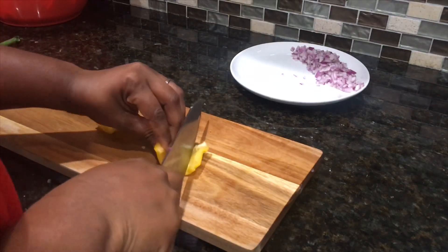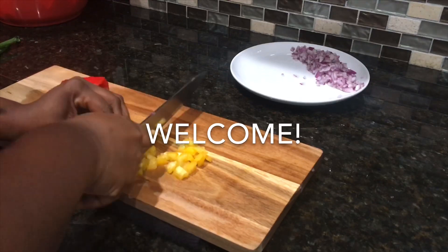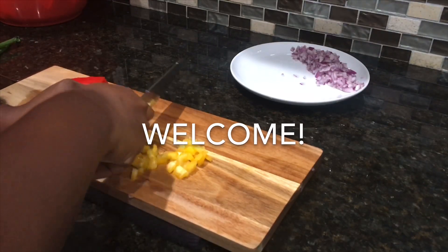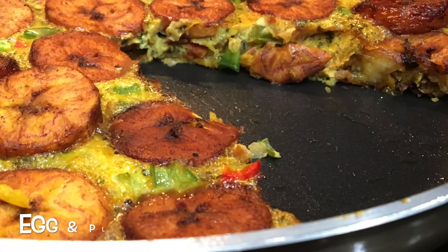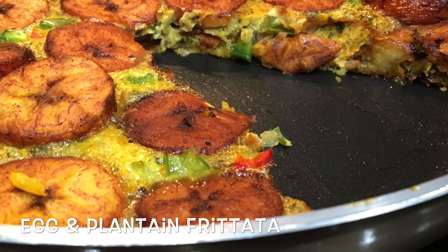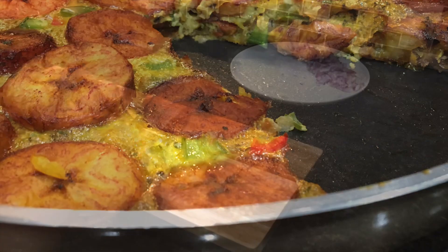Hello everyone, welcome back to my channel. If this is your first time here, my name is Gifty — a warm and pleasant welcome to you. I hope you're all doing well. In today's video I am serving you some egg and ripe plantain frittata — yes, something simple but absolutely delicious, something for the weekend.